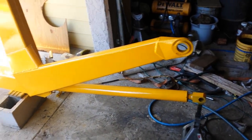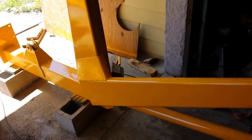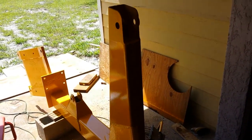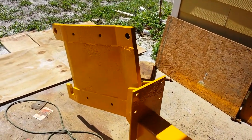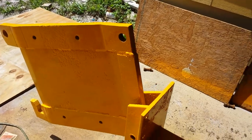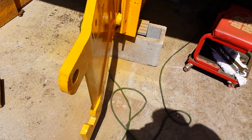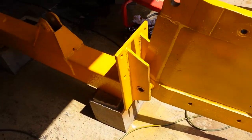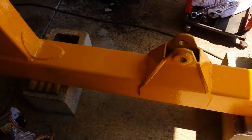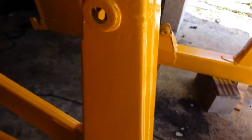This weekend I got into painting the arms, basically the frame assemblies for the loader part. It turned out pretty good except that it started raining yesterday, so I got most of it top coated but I couldn't get everything top coated. And of course the bugs got in it because they can't resist.